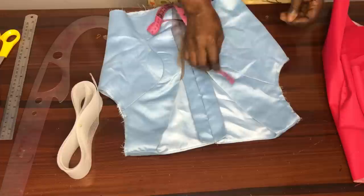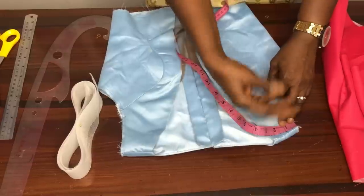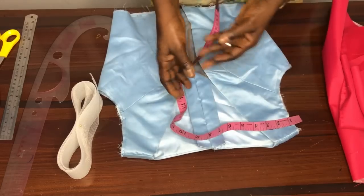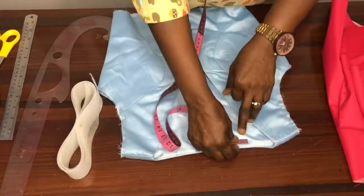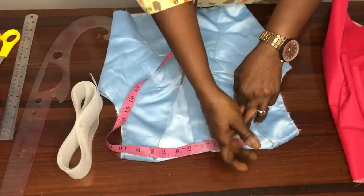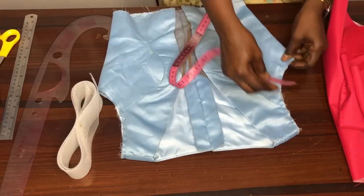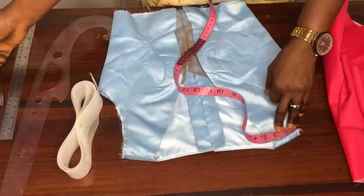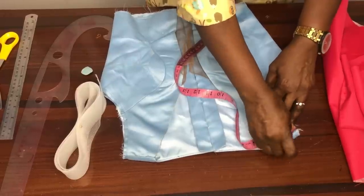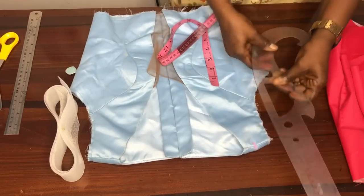When you are making any cold shoulder top, you have to come in on your shoulder length. For a basic neckline you'd come in about 2 inches, but since the neckline of this top is already wide, I'll just come in with about 1.5 inches and connect it to the armhole line.